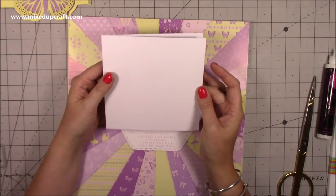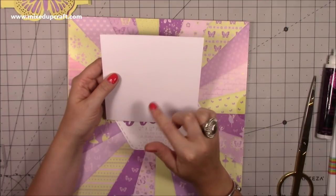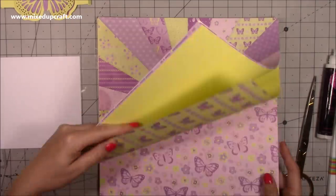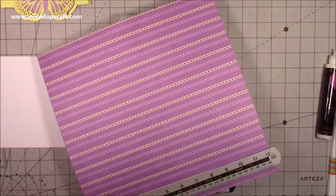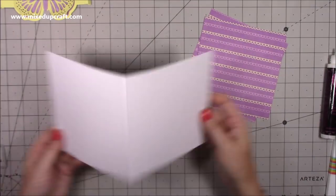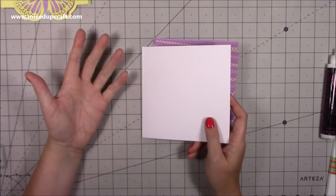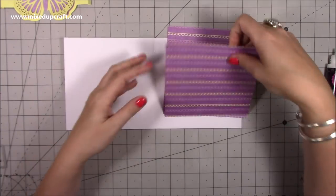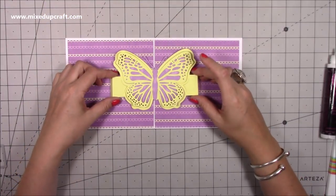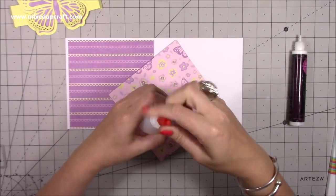I've got a six by six card base here — and these are genuinely six by six, I say that because some out there aren't. These are the Dovecraft ones so I'll link them below. Then I'm just going to choose some papers for my mats and layers. I've cut two pieces that are five and three-quarters by five and three-quarters for the inside. You'll also want the same size for the front, and then five and a half by five and a half as another layer on top — just drop down in quarter-inch increments.